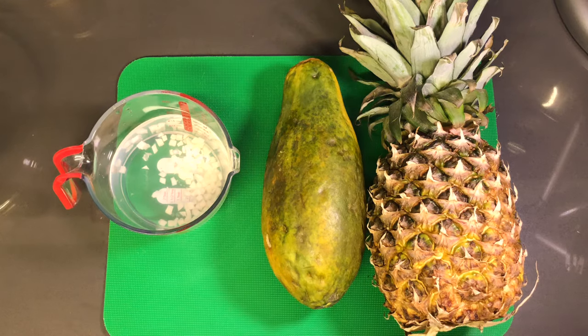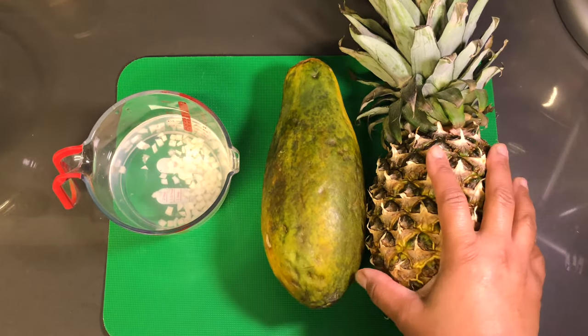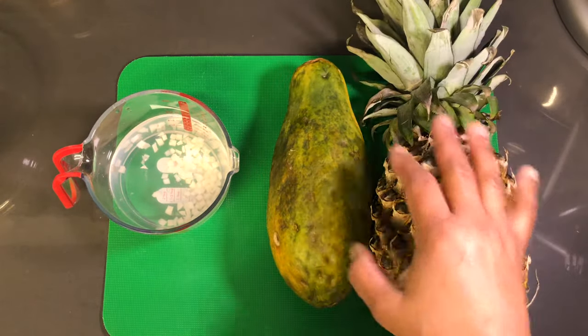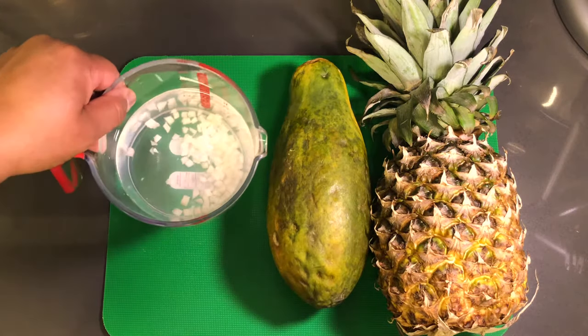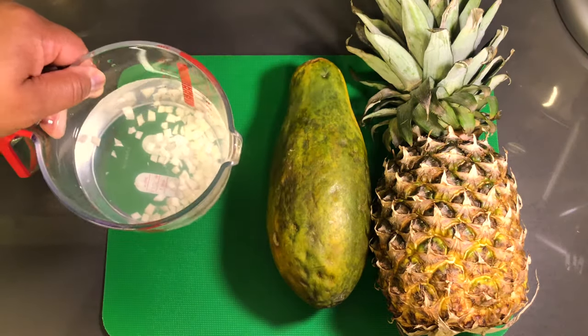Here's what you will be needing to make this smoothie: pineapple, papaya, and a cup and a half of coconut water, with or without the pulp.